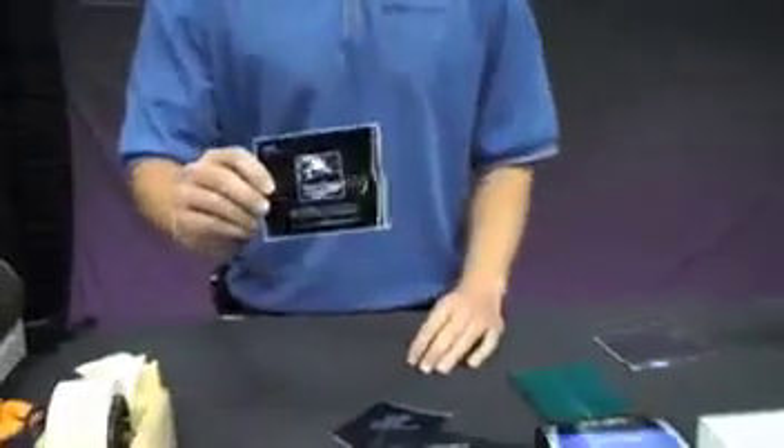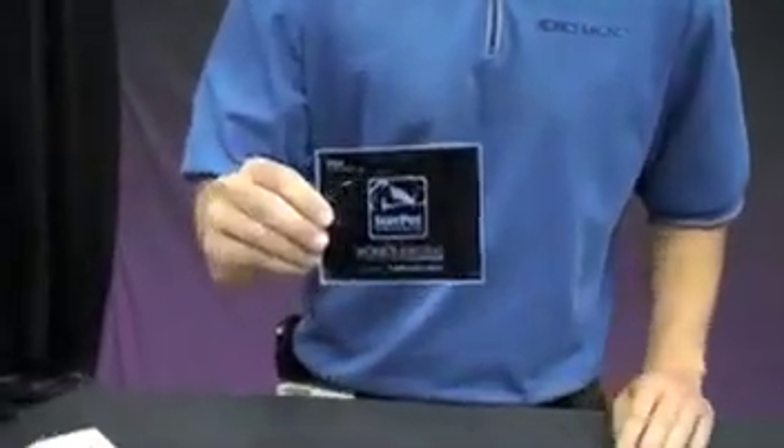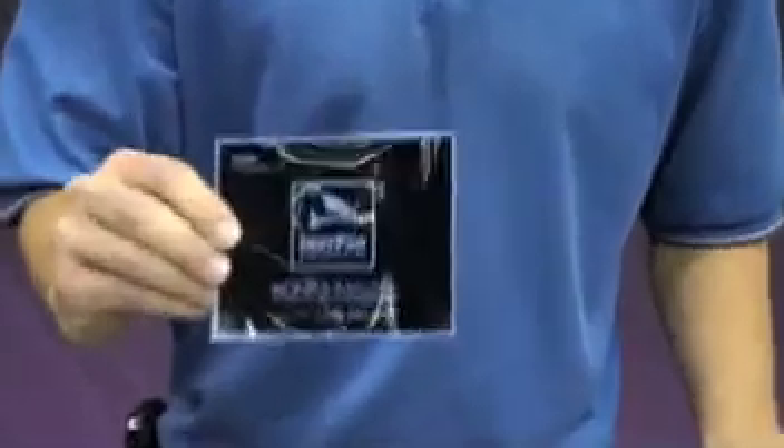I'll get the process started by showing you how you actually expose a piece of Rapid Mask Photo Resist Film. The process starts by creating an image in either CorelDRAW, Adobe Photoshop, or in a graphics program that fits your needs. You then want to output to a regular inkjet printer or laser printer, and today we have a piece of artwork that was outputted on our AccuArt 3 inkjet material through a standard inkjet printer.